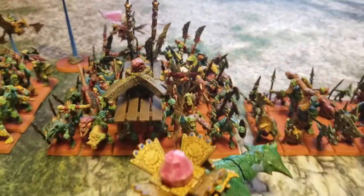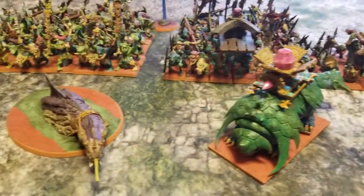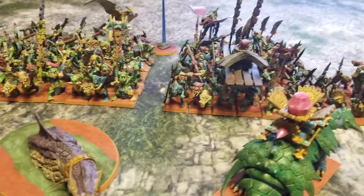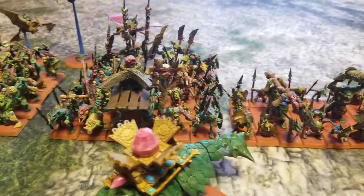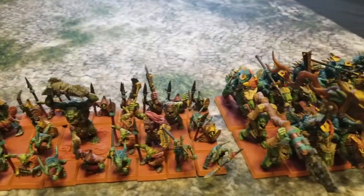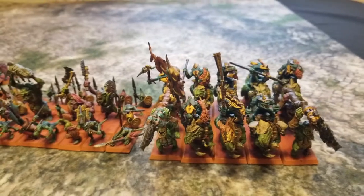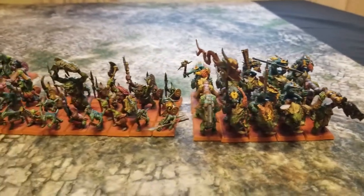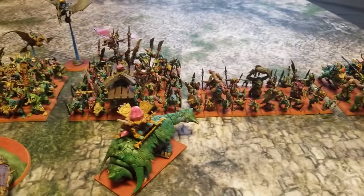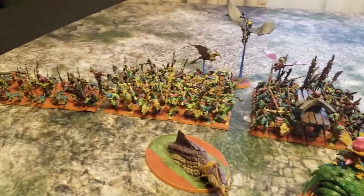As you can see, we've made some substantial progress on our army. We are all done with the special as well as the core choices, and we are now moving on to our rares as well as our very last lord and hero choices. This is our 3000-point Lizardman army — the Lizards of Waz.